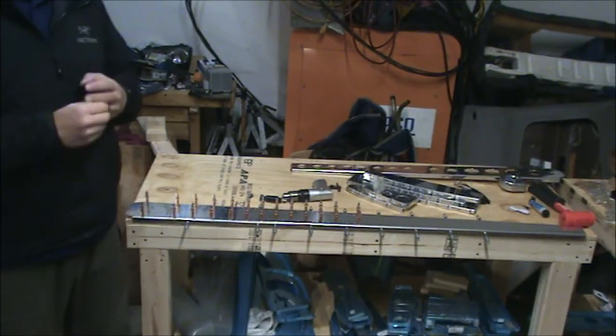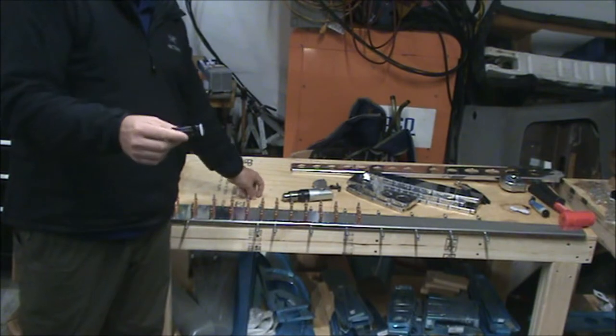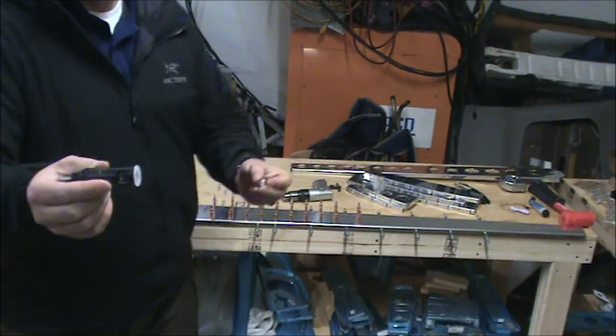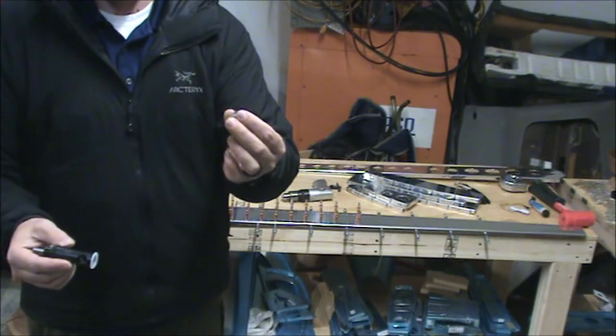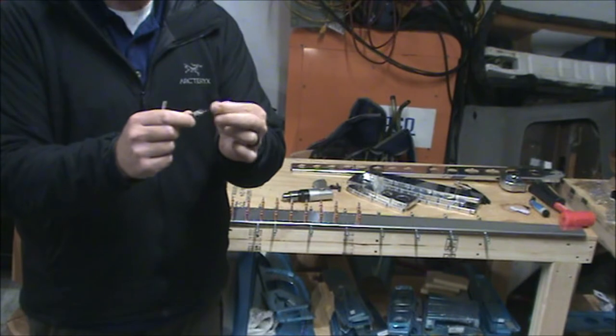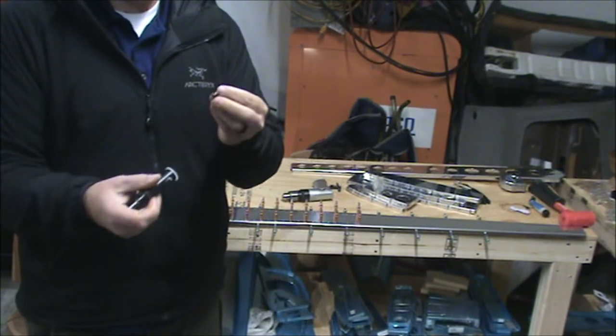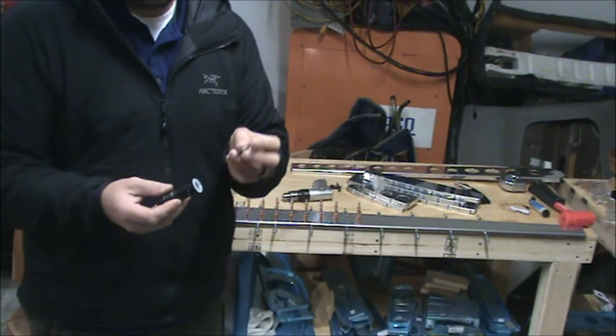Hey YouTube, I'm Eat Yourself Junkie 369 and in today's video I'm going to be talking about machine countersinking with a number 40 cutter. You could also be using a number 30 or a number 8 depending on what you're doing. Number 8s are for screws, number 30s are usually for a bigger rivet.